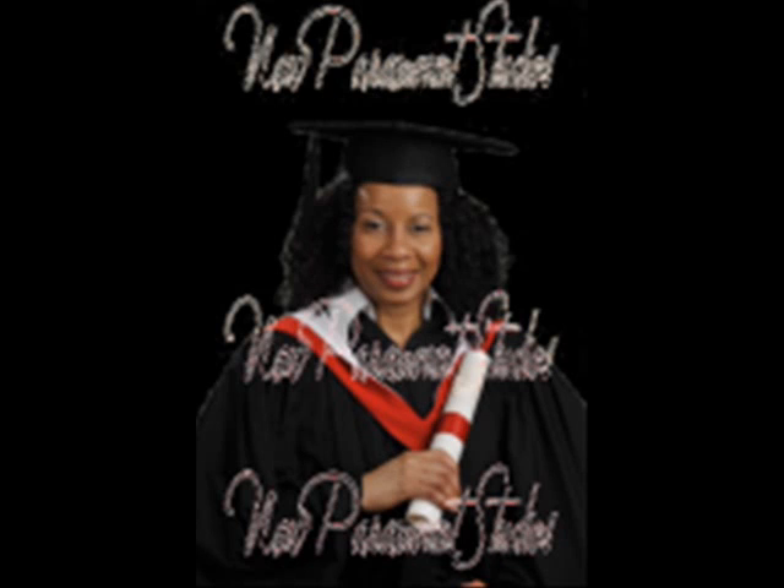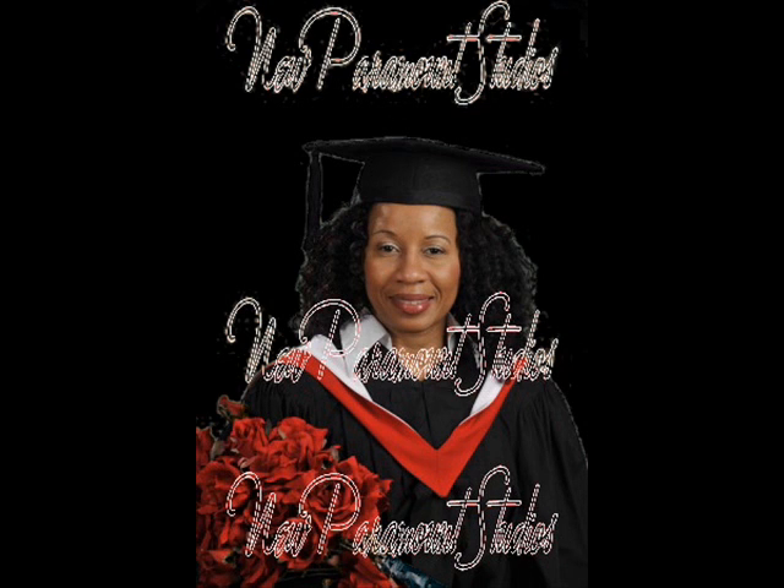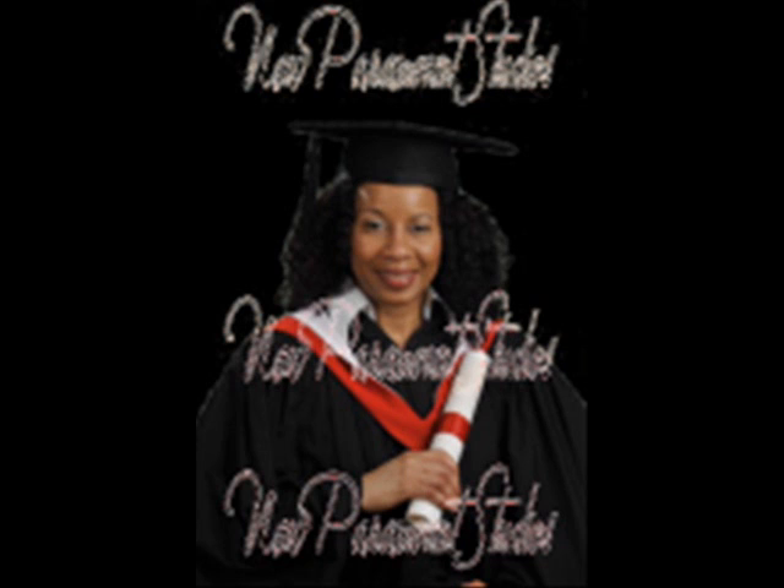I am going to be graduating in June. And if you have concerns about your cap and so on, you can achieve a nice look in a graduation setting. With natural hair, it's so flexible. So thanks, guys — I hope you enjoyed it and I hope it was helpful to you. Have a great day and see ya, bye.